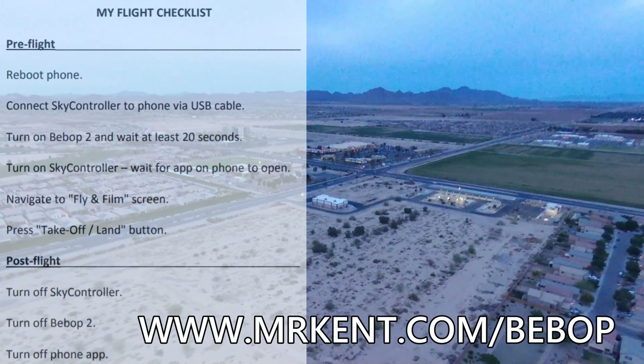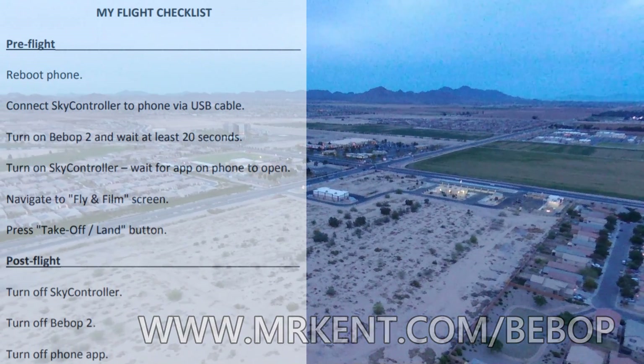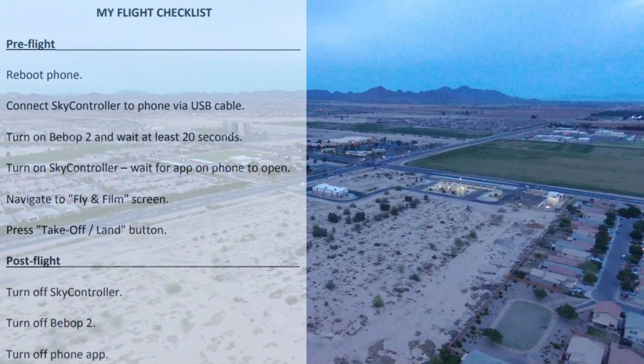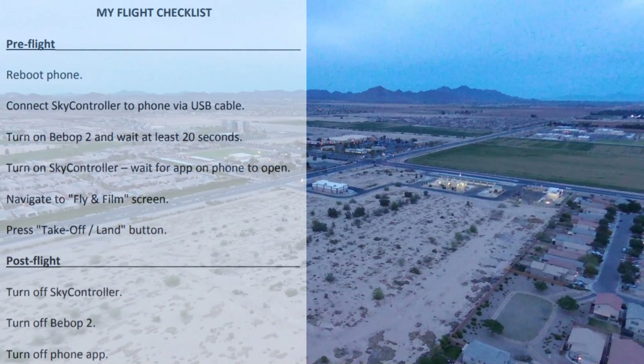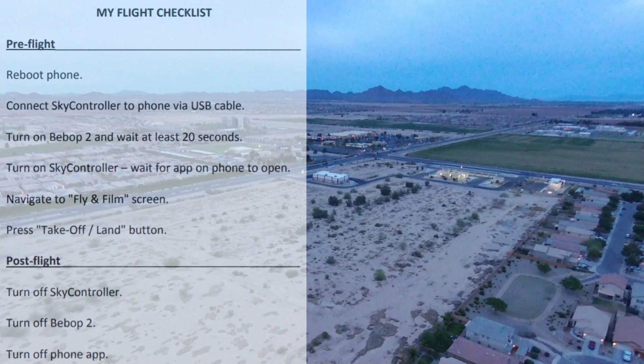Here you can see I've lost contact and the drone is coming back home. So here's the list — the reboot, the pre-flight, and the post-flight.